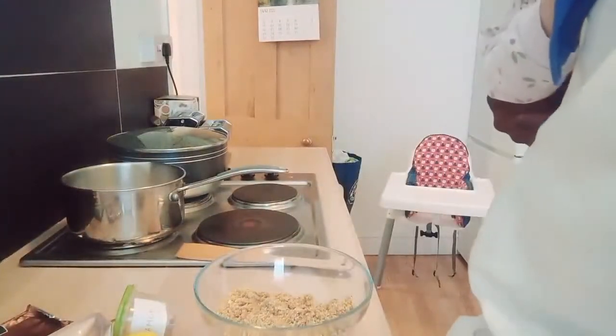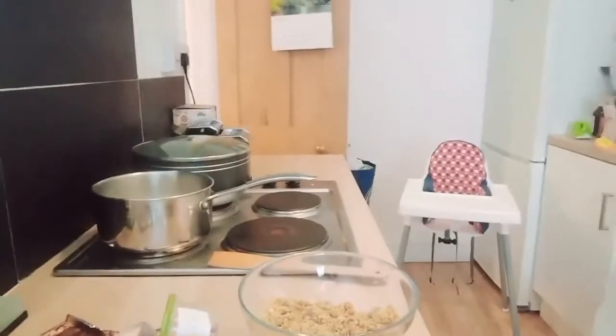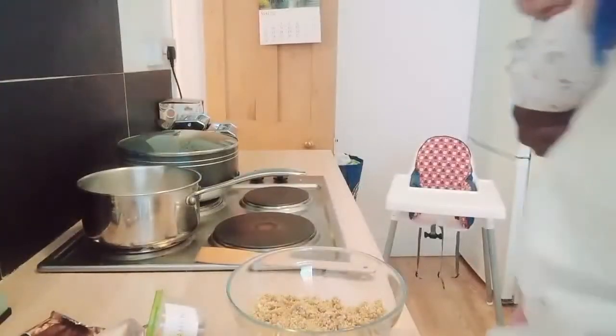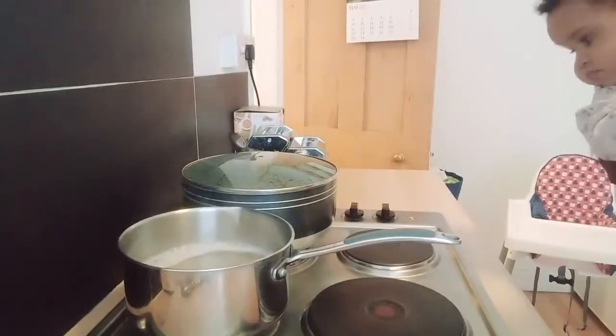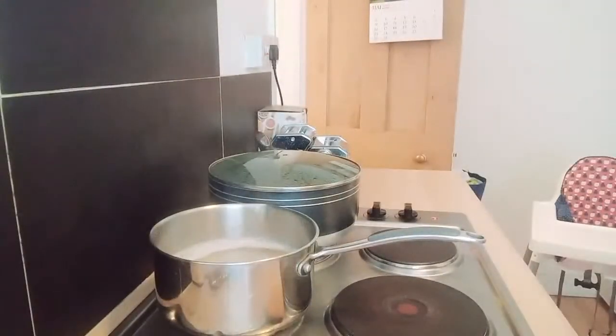So I'm going to show you the Muchenich — that's the Muchenich boiling, you can see that. We leave that to boil away, and now I'm going to grate my lovely lemon zest.